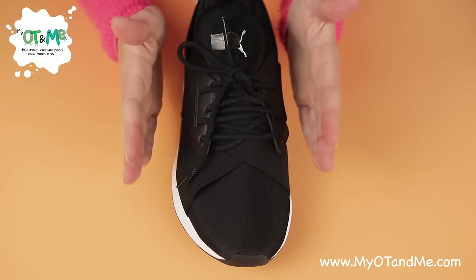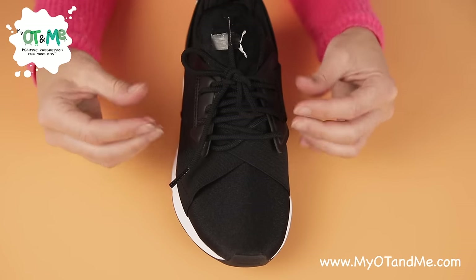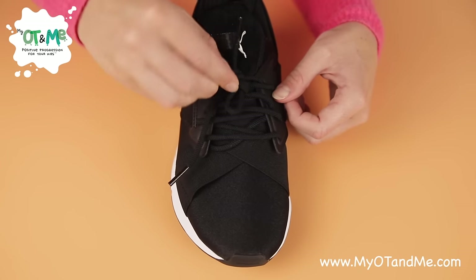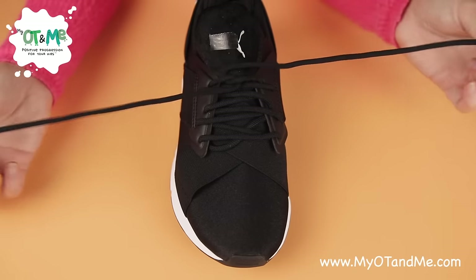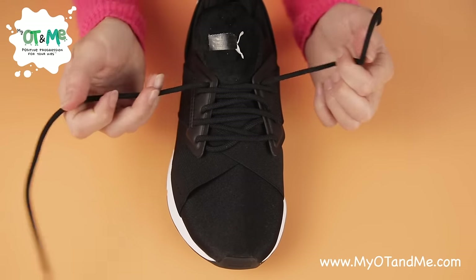When you're opening your lace, get the part on the top of the lace and keep pulling it until it frees the knot. When the knot is open, grab your two laces and pull out to open it. Then free the two laces.